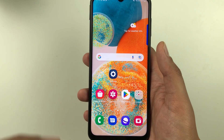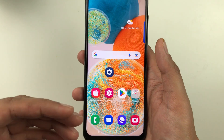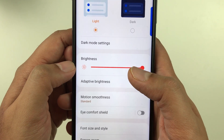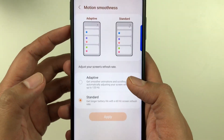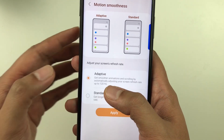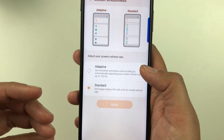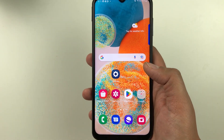The next tip is about Motion Smoothness or refresh rate. In this phone you can choose between two options: 60Hz (Standard) and 120Hz (Adaptive). Go to Settings, then Display, and select Motion Smoothness. Adaptive at 120Hz makes your experience smoother, while Standard at 60Hz gives you more battery life.